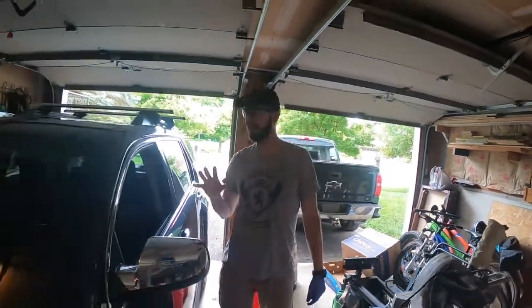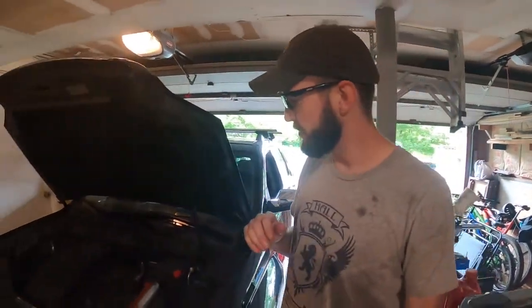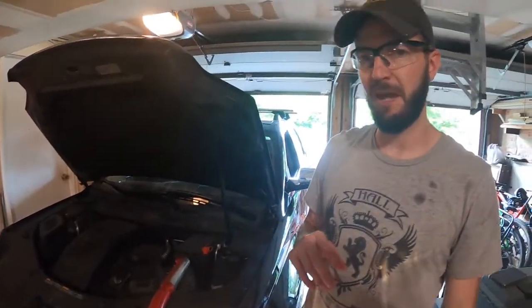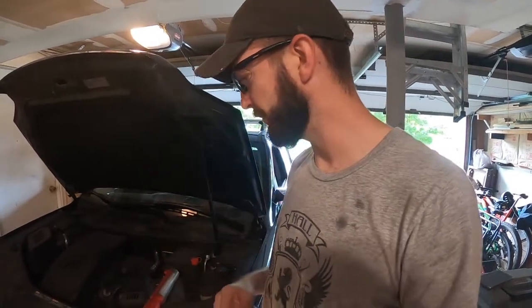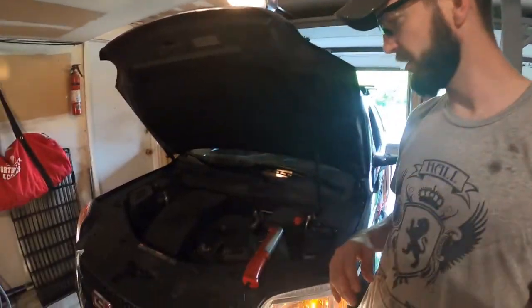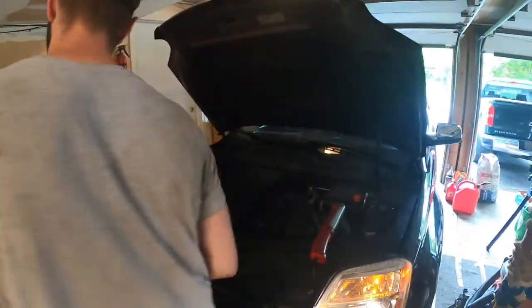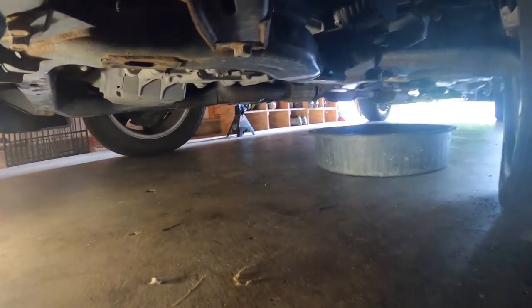Now we just let it run three to five minutes and let it warm up. Give it a listen — probably should have given you that volume beforehand to compare and contrast. Sounds good to me. We will have to top it off of course. Let's do a double check of our drain plug — make sure we're not leaking anything underneath. I don't see anything. We'll be right back once this warms up.